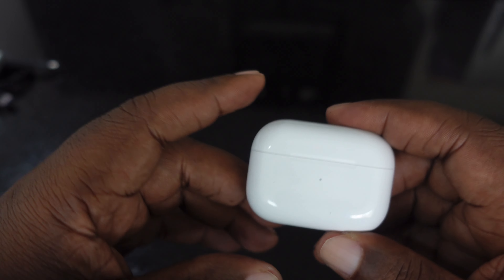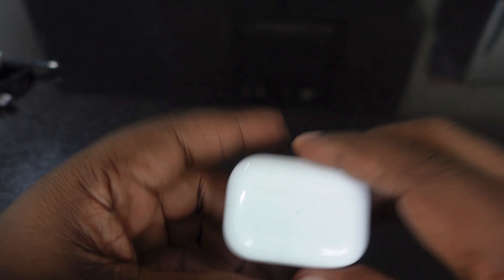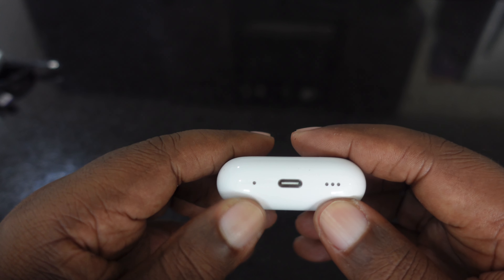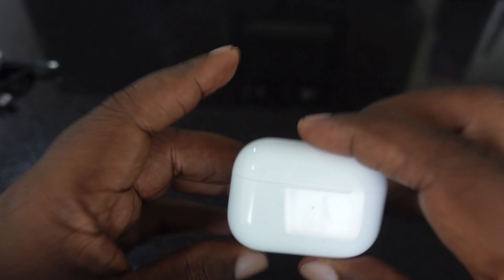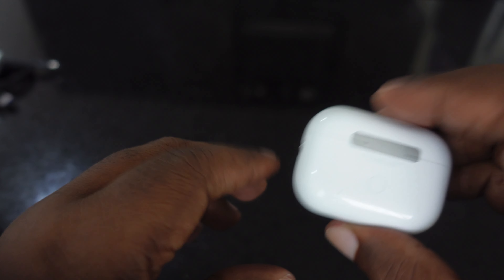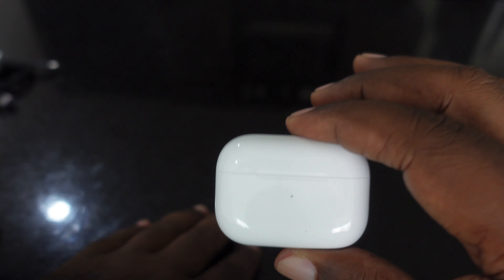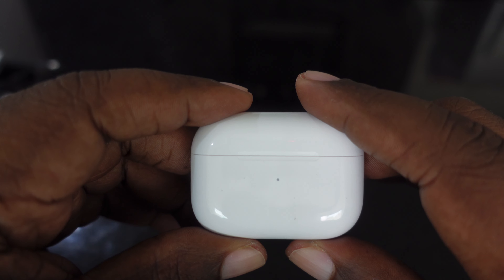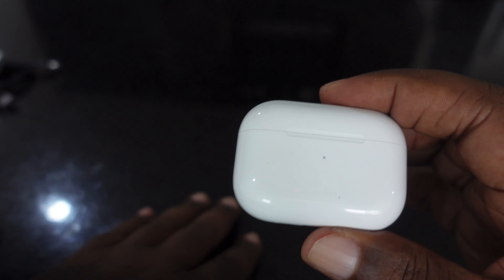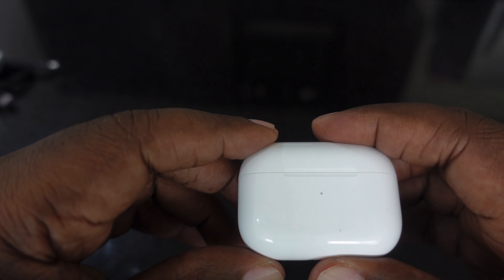These look exactly the same as the previous version — really no difference except for those updates with the U1 chip and H2 chip, and the Vision Pro compatibility. It is IP54 water and dust resistant — not like your phone's IP68, so don't dump it in a pool. This is more for working out in the rain. It also has speakers at the bottom so it can make a sound to help you find them.